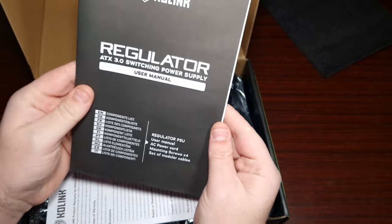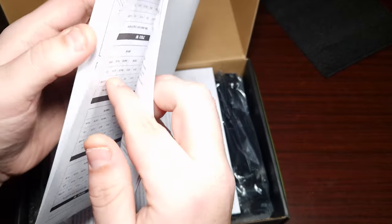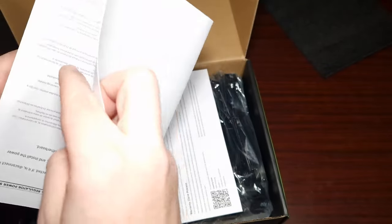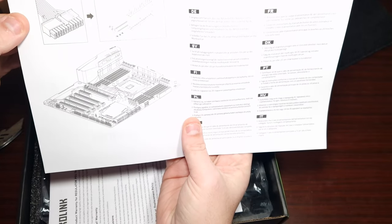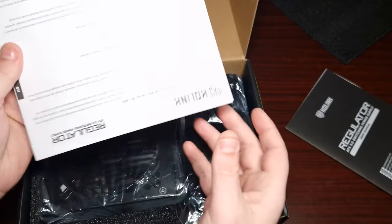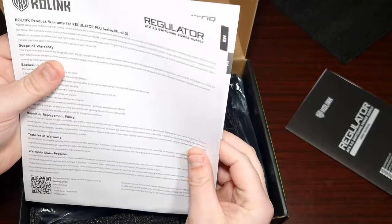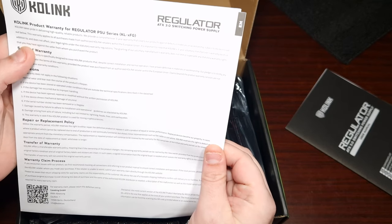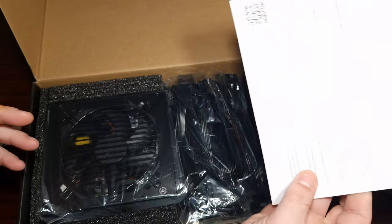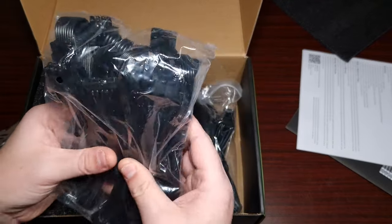Here's the documentation — it just tells you everything you need to know: what connectors it takes, the power supply connectors and so forth. Then there's the warranty card — you get a three-year warranty, which is quite reasonable for a thousand-watt power supply.